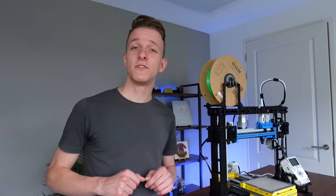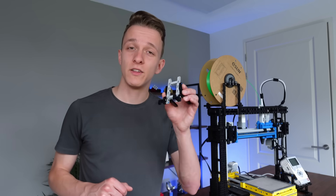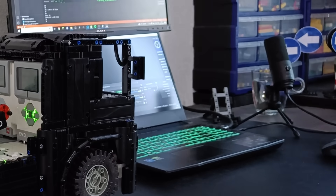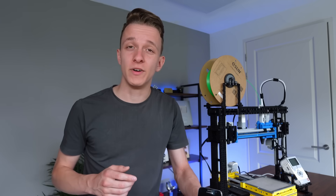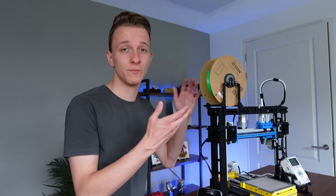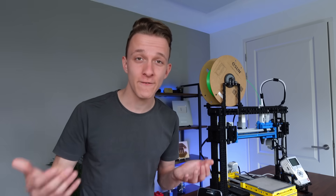Besides printing beautiful sculptures, it can also be used to print functional parts. I have been using this LEGO phone stand for years now, but now I realize — why use LEGO bricks to build a phone stand, when you can use LEGO bricks to build a 3D printer, which you then use to make a phone stand?